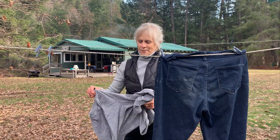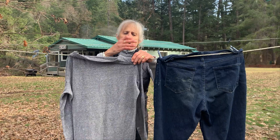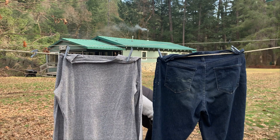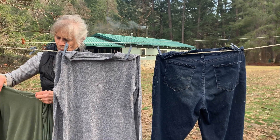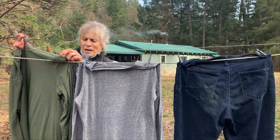When we first bought the cabin we didn't spend that much time here, so it was easy to just take any laundry we generated home, wash it, and bring it back with us. But as we spent more and more time here, that was not a good solution — it was a pain in the ass.